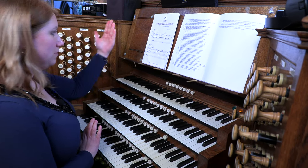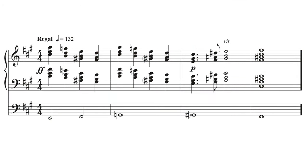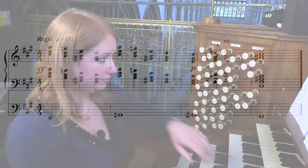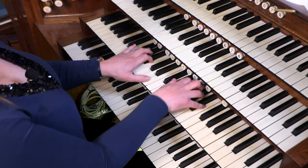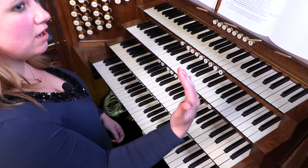Another issue with this example is that the composer hasn't actually specified how they want the chords to be articulated. They could be played legato, but because they're quite dense chords it's quite difficult to achieve that, and in the loud dynamic the harmonies become a bit blurry. What is more useful is to articulate the chords — either they can all be articulated separately, or with a slur and a détaché.